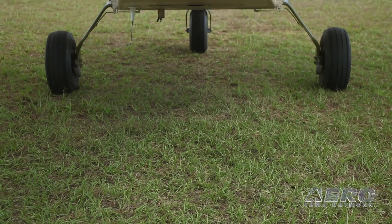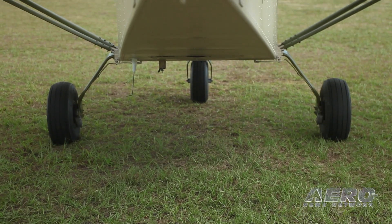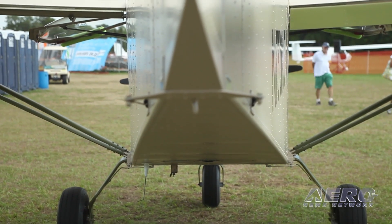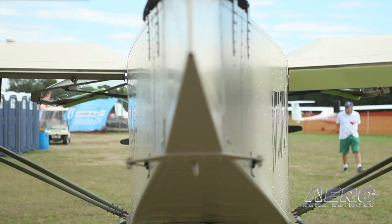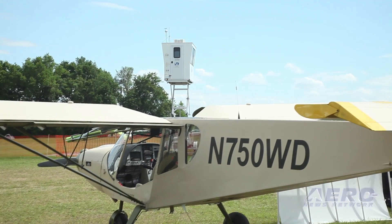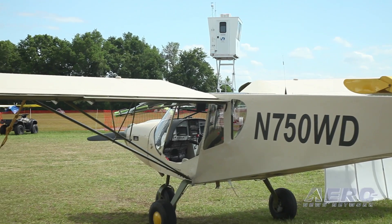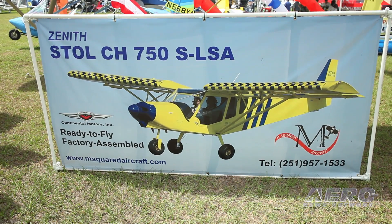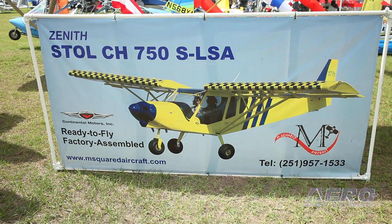Well, I got a nice agreement with Zenair Aircraft in Canada, and it took a little while to get all the bugs worked out, but the Heinzes are open for it. M-squared Aircraft is going to be the importer for the 750 STOL. We'll be bringing the airplane down as a factory built — it'll come in from Canada completely built, less the paint, windows, engine, and avionics. At our facility, we're going to be installing those components, then run it through the Zenair quality assurance program, test flights, issue the airworthiness, and get them moving.